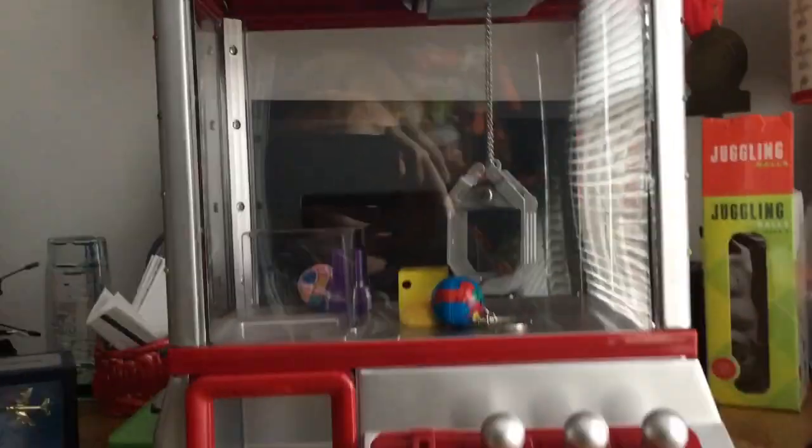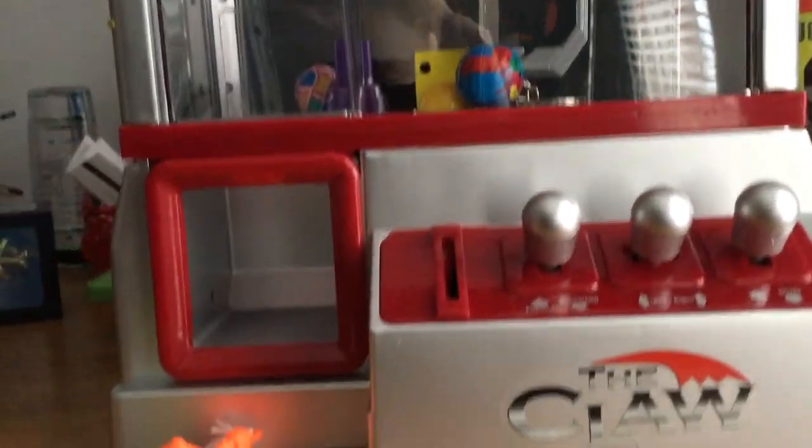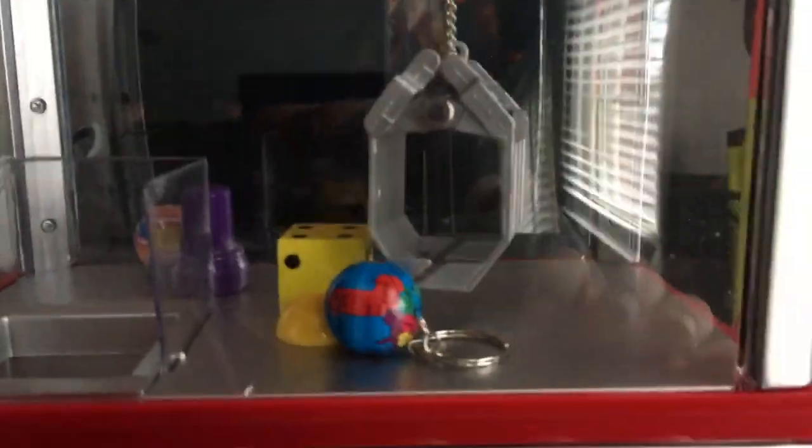Thank you guys for watching this unboxing. This is just a little claw machine — me and Shane now both have one. I actually got this for Christmas. This little claw machine costs about 35 dollars on Amazon, and the bag of extra prizes came to like five dollars I think. Thank you guys for watching and we'll see you next time!